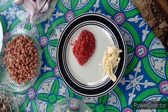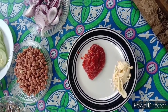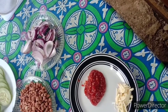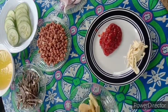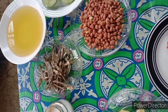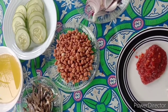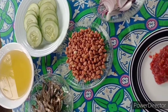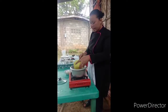we need 3 cloves of garlic, 2 teaspoons chili paste, 3 medium onions thinly sliced. And for our garnishing, we need the anchovies, the peanuts, the cucumber, and the hard-boiled egg.